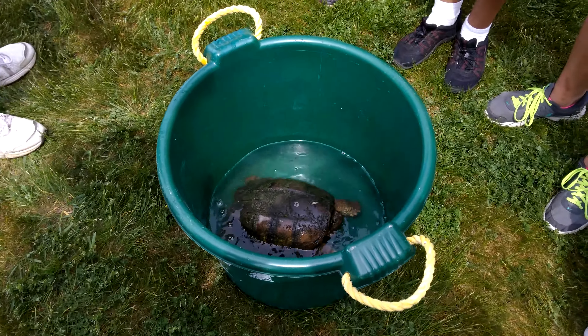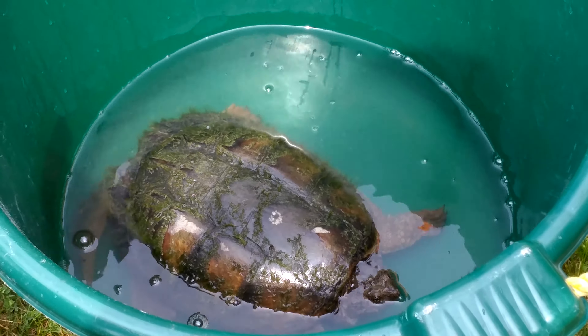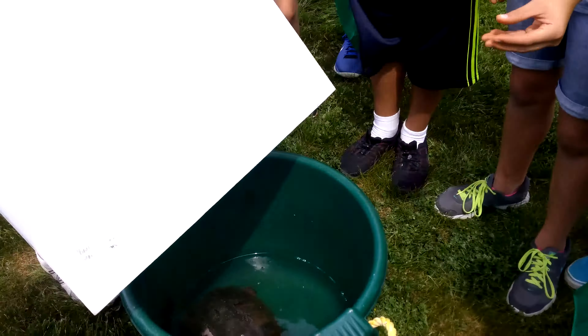We found the baby down the bank. What's in the other buckets? That's just water in those buckets.